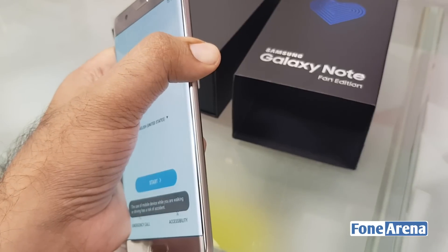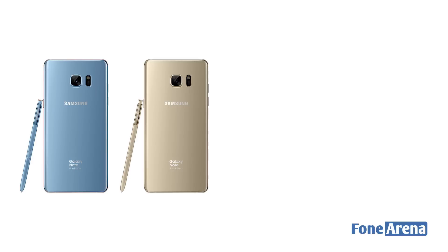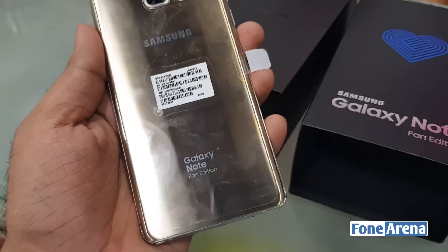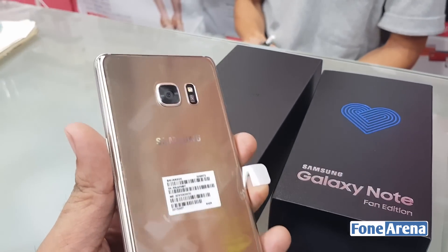Just like the Galaxy Note 7, it also has an iris scanner and a fingerprint reader. The Samsung Galaxy Note Fan Edition comes in Blue Coral, Gold Platinum, Silver Titanium, and Black Onyx colors. However, there is a catch — as it is a limited edition device, the company is planning to sell just 400,000 units of the phone in South Korea.